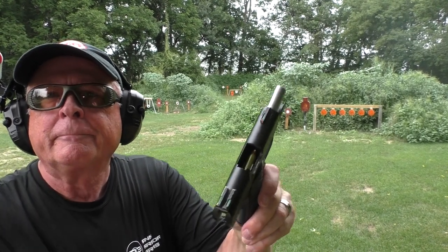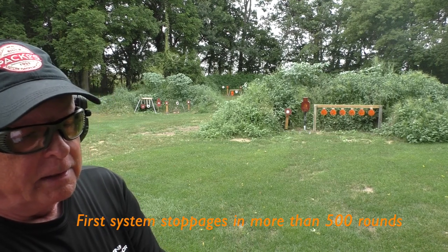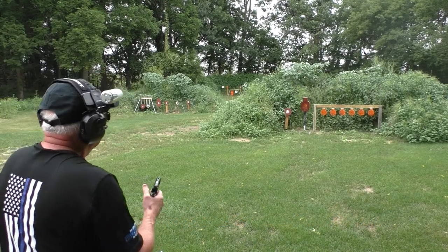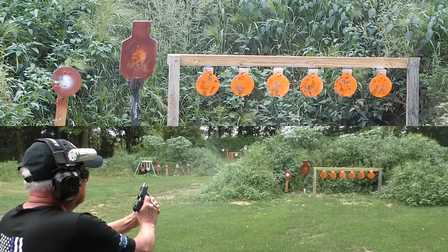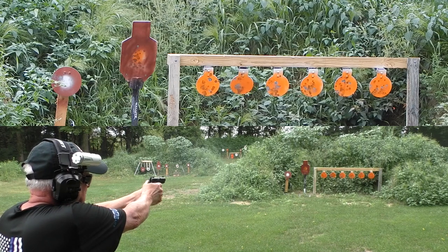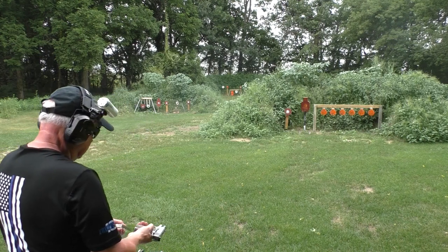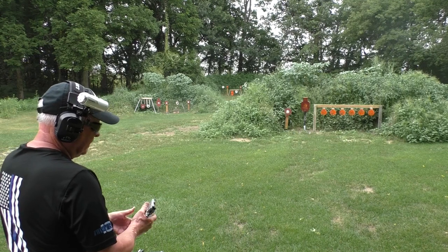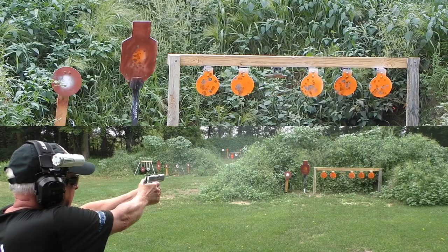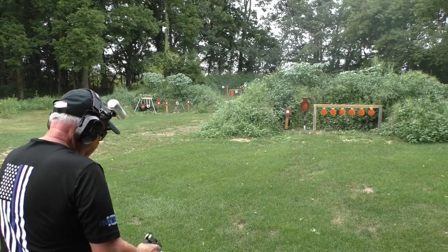Very interesting — that's with ball ammunition. Never had problems with this gun before; it's lubed and it's cleaned. Not real impressed yet. Let's see how the Ultra Carry works on the same plates. No complaints about the Ultra Carry.